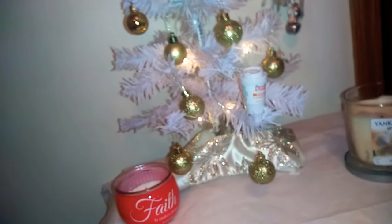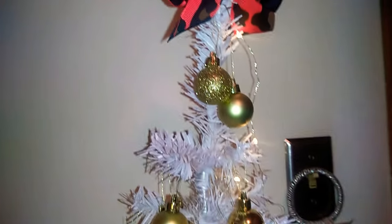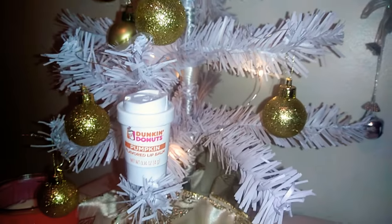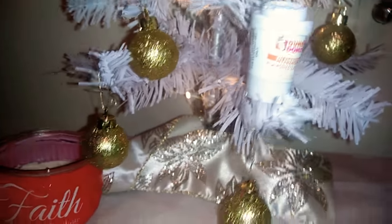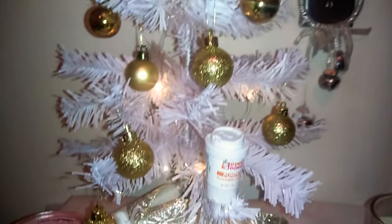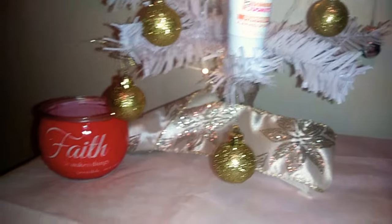I just think it's so pretty, I wanted to share with you guys. This is very inexpensive — it cost me less than $3 to make all of this. It's really nice to get these little trees instead of getting a huge one if you don't like the big ones. Again, everything is from the Dollar Tree.